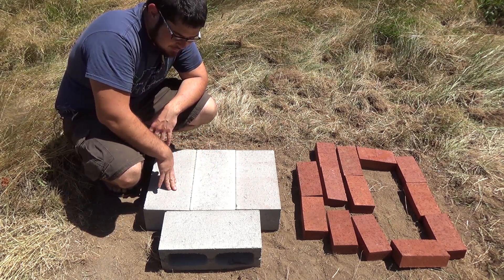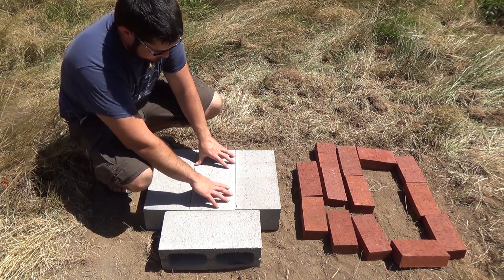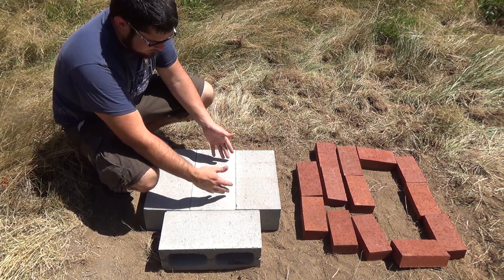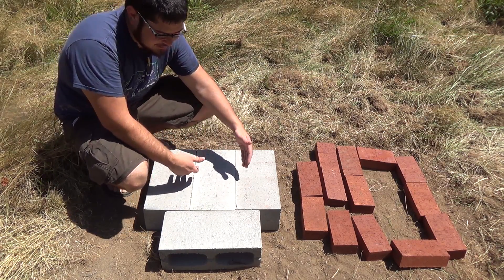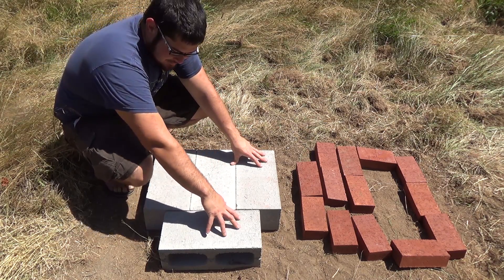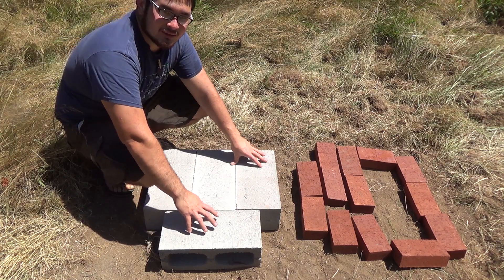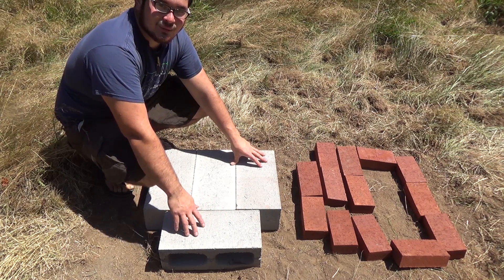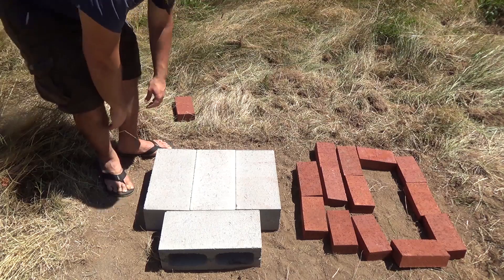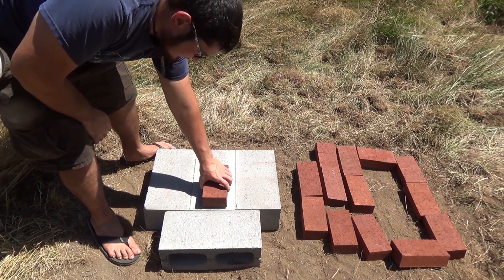I've got three cinder blocks side by side and then one on the end. This is going to be where the fire chamber is on top — I wanted this to be one solid brick. And then this here will be if I wanted to add a tool rest or a rest for sticks or work pieces. I'm going to start putting this together.